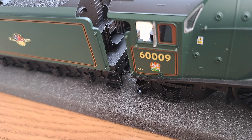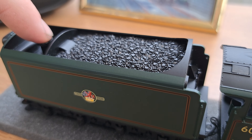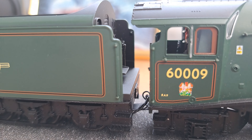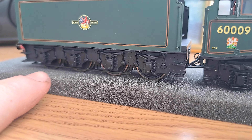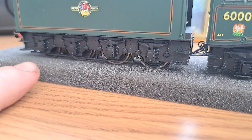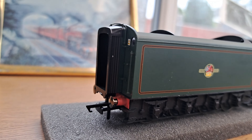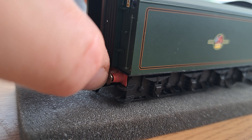Tender detail — lots inside there as well. Obviously this is a corridor tender, so you do have the little door here which the crew would have gone down on non-stop runs, then walking into here and out the back into the coaches, which is pretty cool. You have the water tank there and a coal load which I believe is removable, but I'm not going to remove it. And then you have all the underframe detail for the tender, all picked out really nicely. It's an eight-wheel tender, which is quite an unusual feature — most locos have six-wheel tenders, but this one has eight wheels.